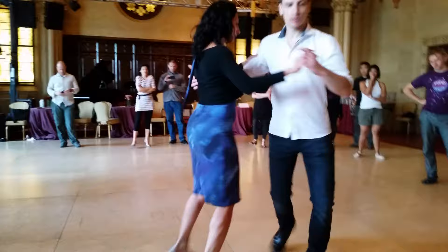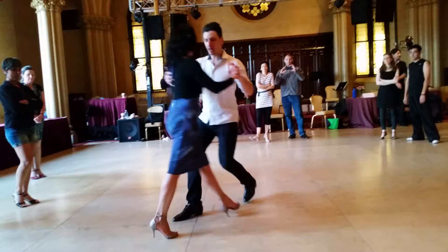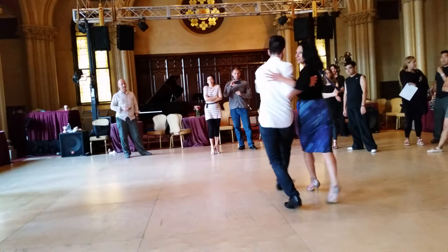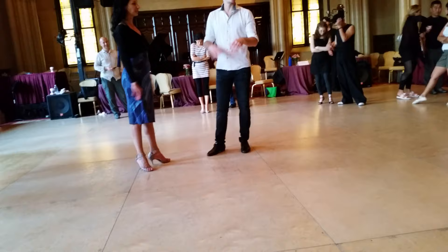So then from this structure you will have a lot of possibilities. This is square. Also if you change system, you can go with one leg and then go with the other. So this is literally a very basic pattern that from there you will have a lot of possibilities.